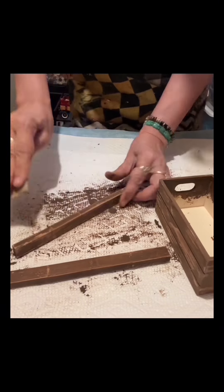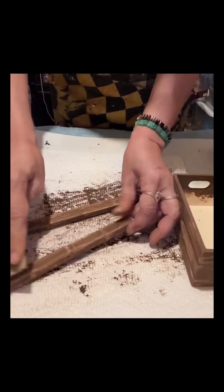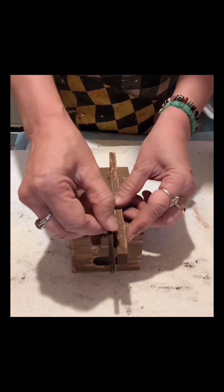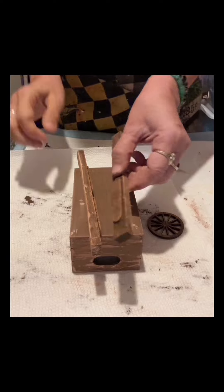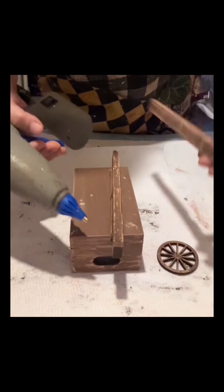Almost everything I used here is colored blue — I'm just in the mood to use that, but it's optional. You can use any color of your choice. I'm just showing you how I made this. I'm going to make a wheelbarrow.